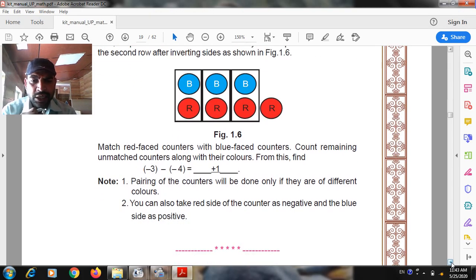Note: pairing of the counters will be done only if they are of different colors. You can also take the red side of the counters as negative and the blue side as positive. Thank you students, have a nice day. This is the first activity.